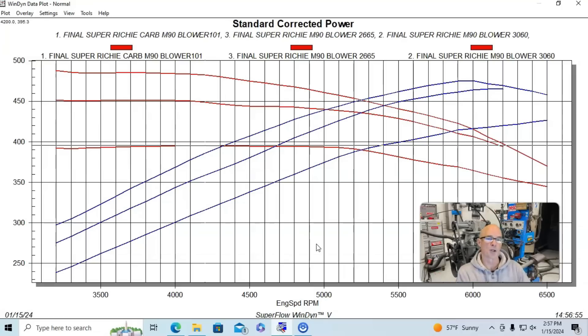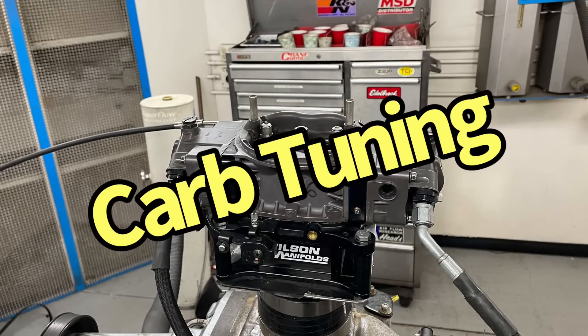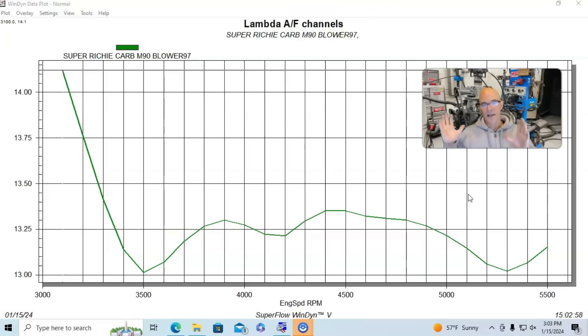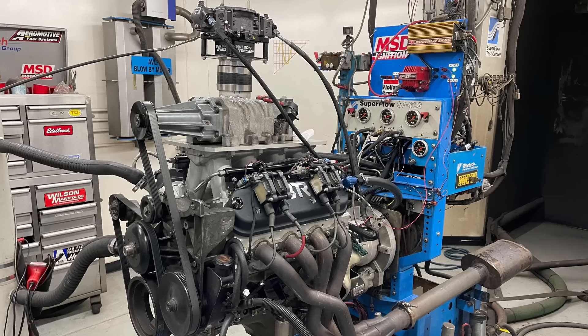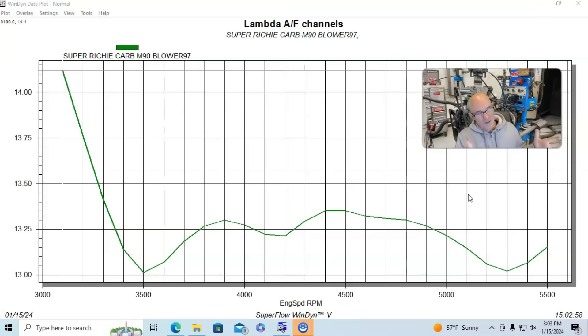I want to show you the tuning I did on the carburetor — jet changes and air bleed changes — and what happened to air/fuel ratio with each change. Taking a 650 Holley Ultra XP out of the cabinet and putting it on the super richie modified M90 blower from a V6 onto our V8 is obviously not going to be ideal. Even though it was making very little boost with the 3.8-inch pulley, it was still very, very lean, so we needed to adjust it.